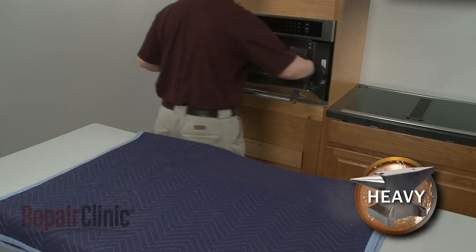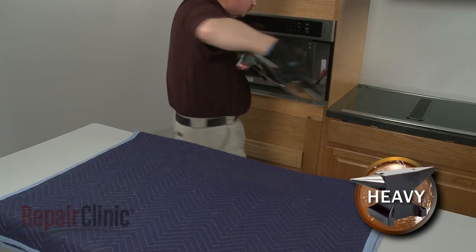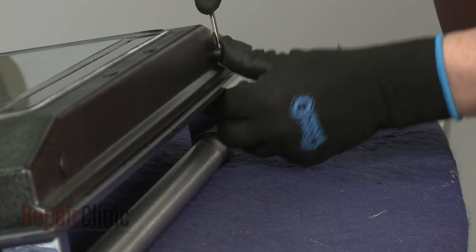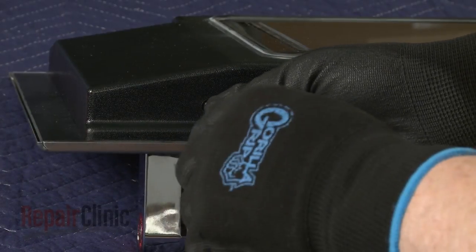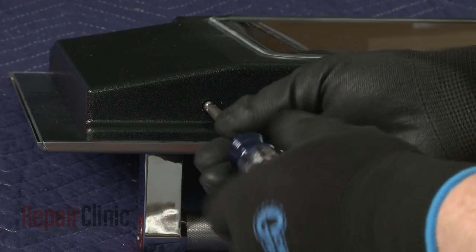You can now slide the door off of the hinges. To separate the inner door panel from the outer panel, set the door on a sturdy surface with the handle side down. Use a small flathead screwdriver to help remove the two screw hole plugs. Now use a Phillips head screwdriver to unthread the two screws securing the inner door panel to the outer door assembly.